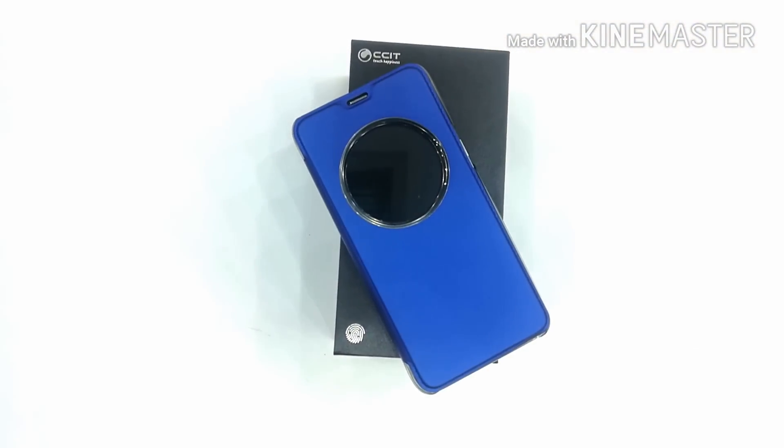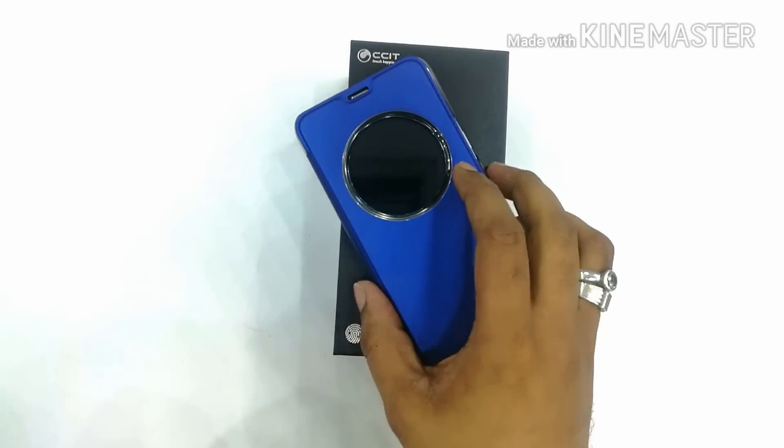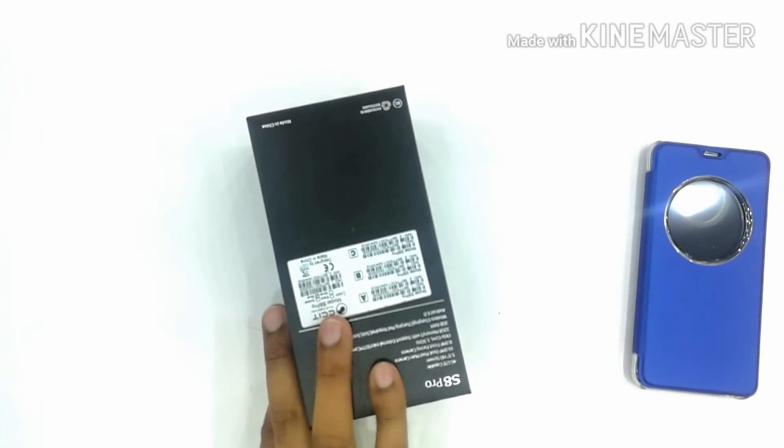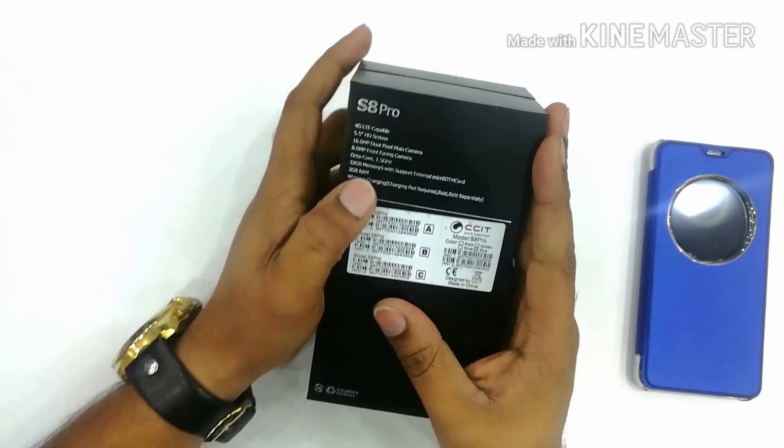Hello guys, today I am reviewing the Samsung Galaxy — oh wait, is it Samsung or CCIT? Let's check out the mobile first. This is the CCIT S8 Pro we have got, and here are the specifications.